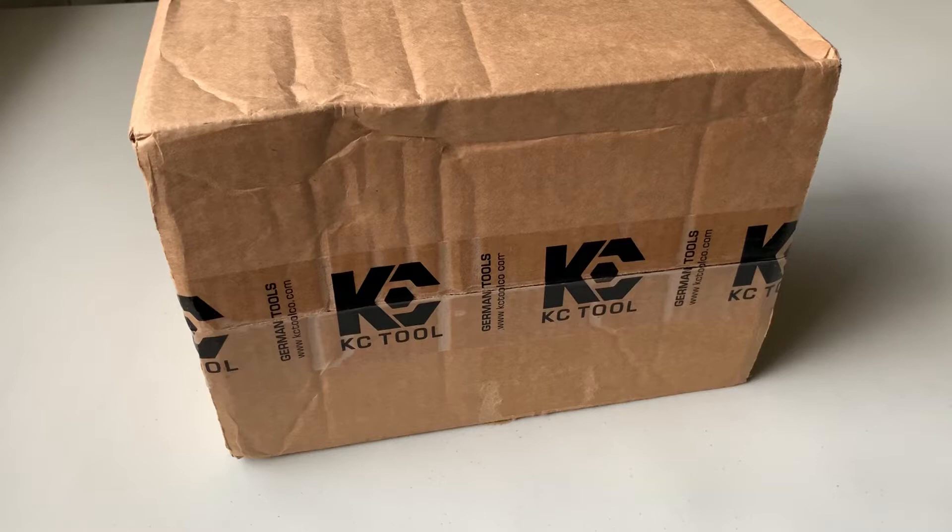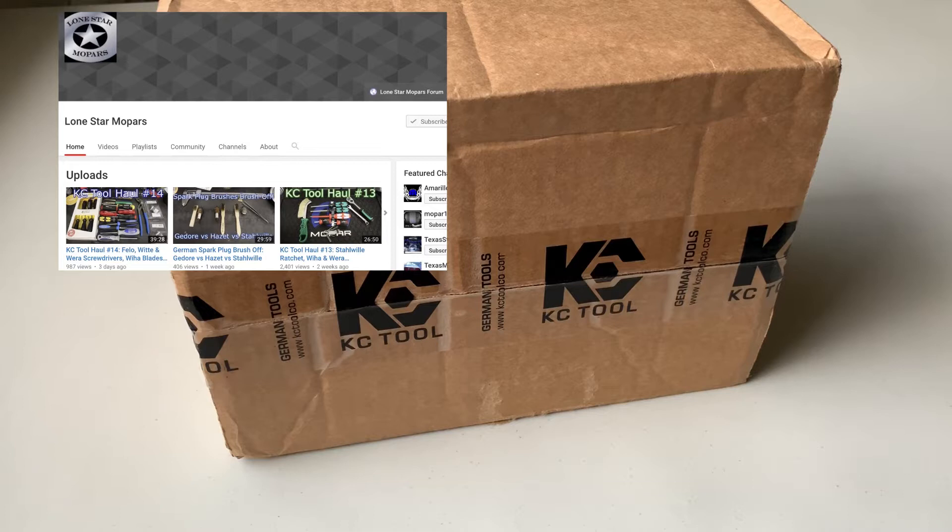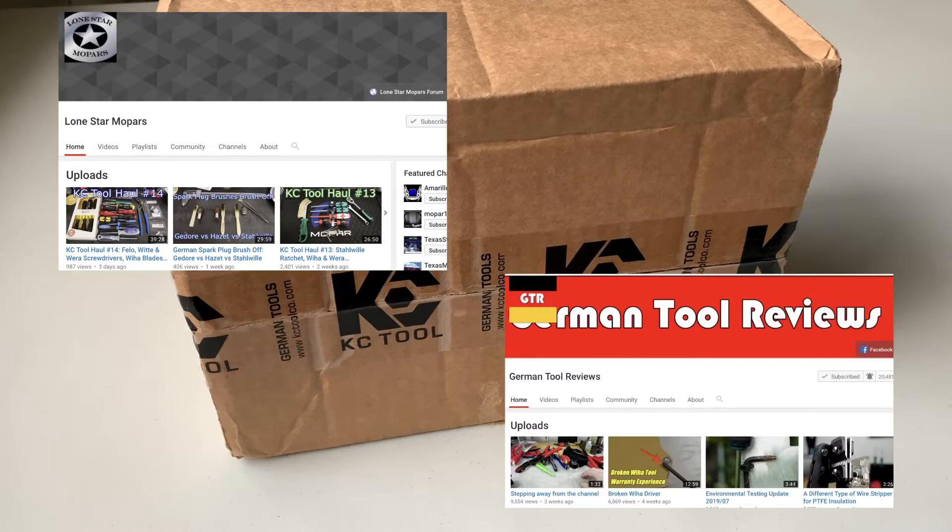What's up guys, the Autobomb Dan here. I just found Lone Star Mopars — it's an awesome channel — and he's got my KC Tool unboxing fix going. German Tool Reviews is another good channel; he's on a little hiatus right now, I think his wrist is hurting or something. So here I am getting the unboxing kick going. Check out Lone Star Mopars — I'll put the link down below — and German Tool Reviews channel too. Let's get to it.